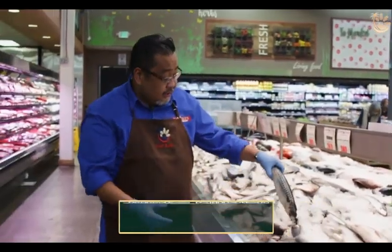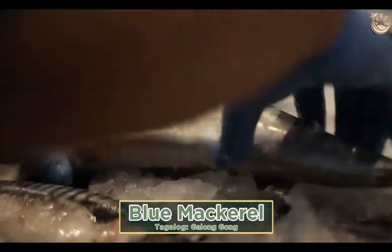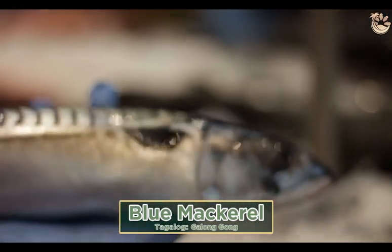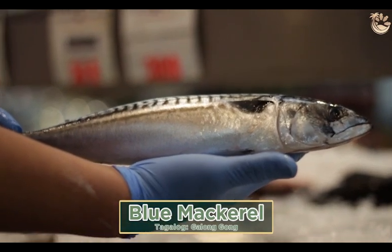This is Norway mackerel — Norwegian mackerel, which is also called saba. It has a little bit more strong fish smell because of the rich omega-3 fat. These are cold water mackerel caught in Norway. If you pan fry or deep fry it, you can see the natural fish oil flowing in the meat.